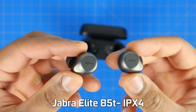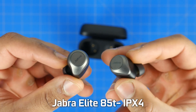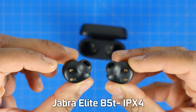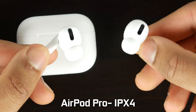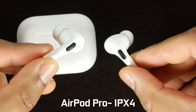Interestingly, the 85T's actually have the same durability rating as the AirPod Pros — IPX4 certification, which is basically light splashes of water or sweat resistance to some extent. So both AirPod Pros and 85T's are equally vulnerable to the outer elements and you definitely don't want to get them fully submerged underwater for a prolonged period of time.